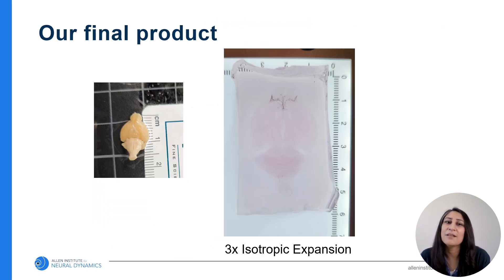Here's an example of what we want to achieve: an intact mouse brain where the neurons and their fine axonal projections have been sparsely and brightly labeled brain-wide, and the tissue has been cleared and expanded so that we can image deep inside the tissue and achieve the resolution needed to visualize those fine structures.